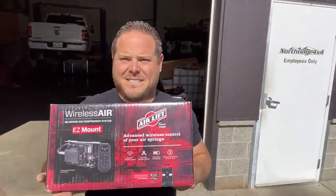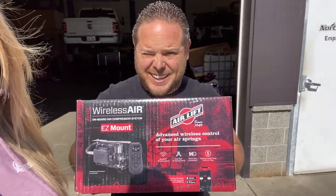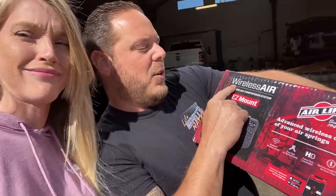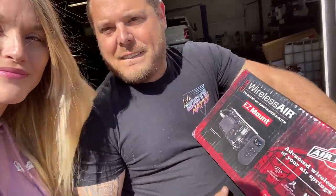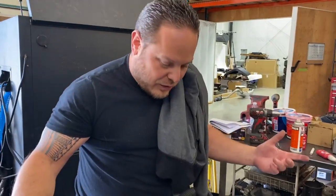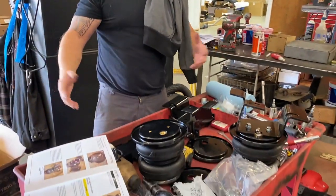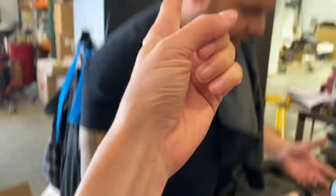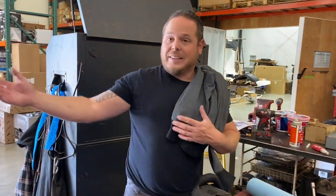We've been doing a lot of research on air ride suspension to help level it out when we're towing and when we're not towing, and we finally found out what we wanted to go with. Check this out — wireless air! Kevin's so excited about this right now. We're not going to do a whole install how-to; there's a book for that with colored photos, but it's a pretty simple install.